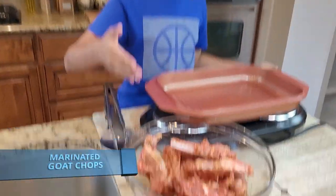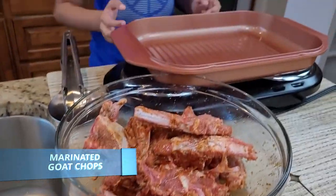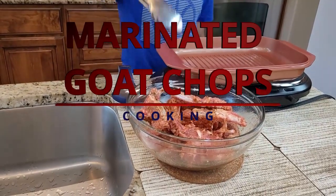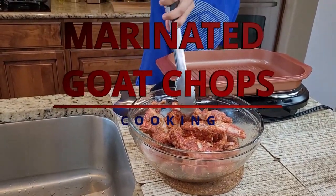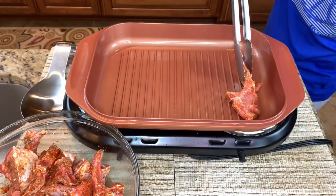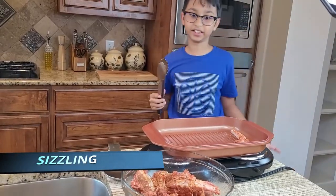Now I've mixed it and this is how it looks. Right here on my electric stove I placed it on medium heat, and now I'm going to add these chops into the pan. You can hear the sizzling.